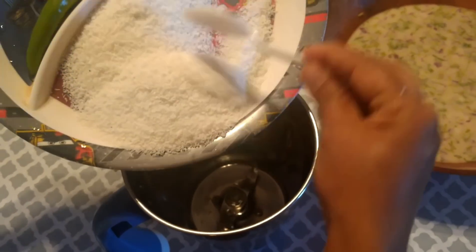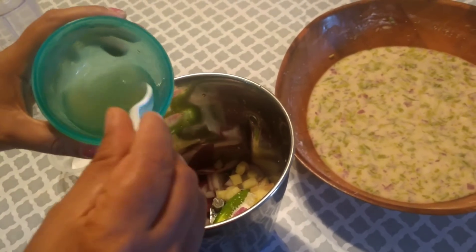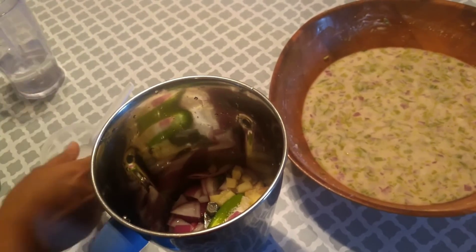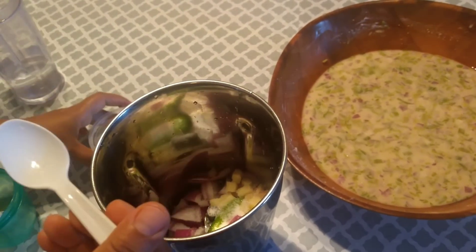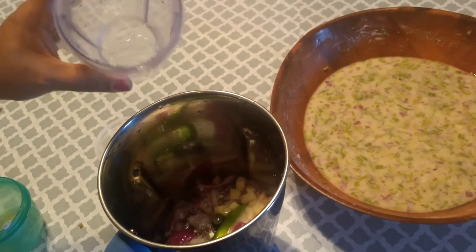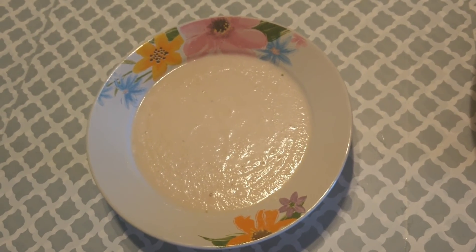I'm adding two teaspoons of lemon juice — you can also add tamarind — and salt as per taste, and some water. I'm going to grind it. The chutney is ready. Now I'm going to add some seasoning.